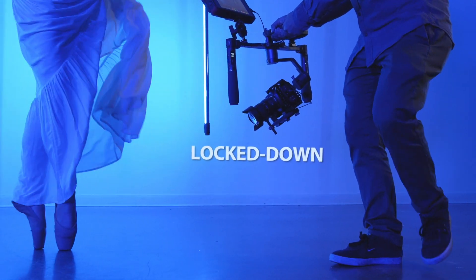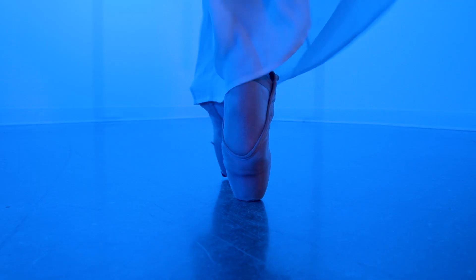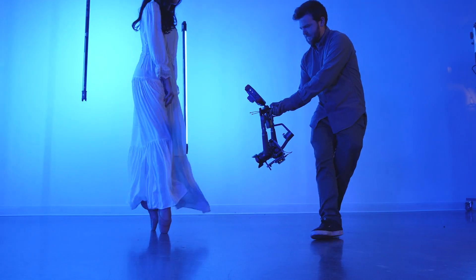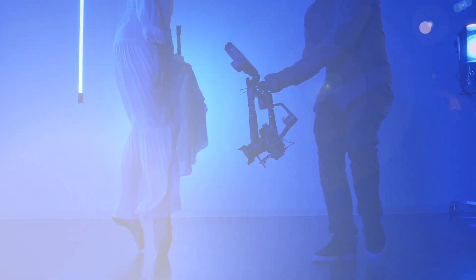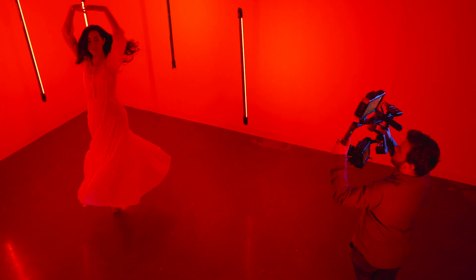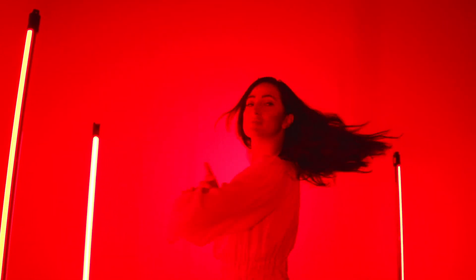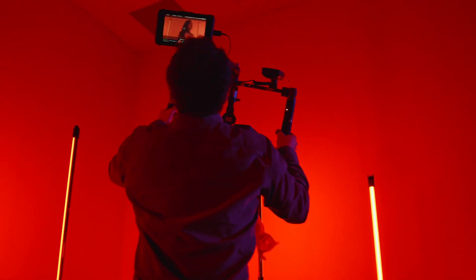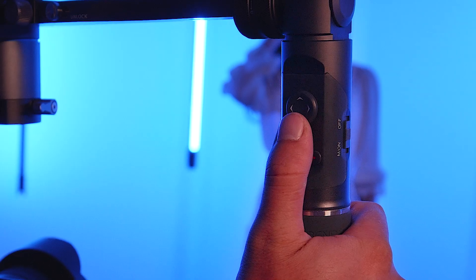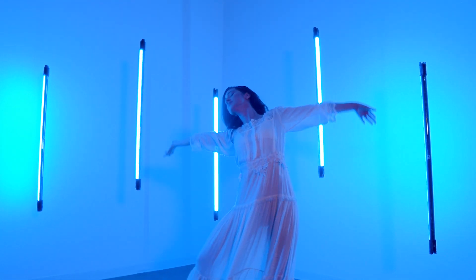Lockdown Mode, or Blue Mode, keeps the pan, roll, and tilt axes locked and level at all times. This is similar to a jib or slider shot. And Horizontal Follow Mode, or Red Mode, locks the tilt axis but allows for you to pan around and follow a subject. This mode is ideal when moving and trying to keep the horizon line straight. By using the directional button in conjunction with these modes, you can precisely control your movements.